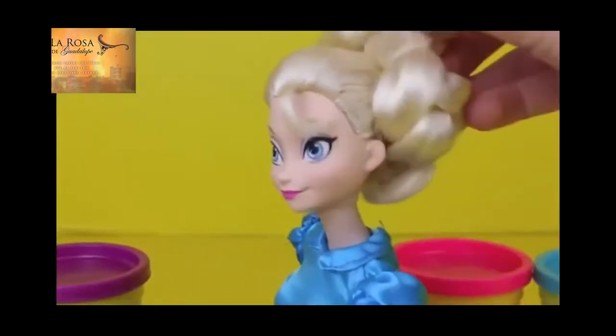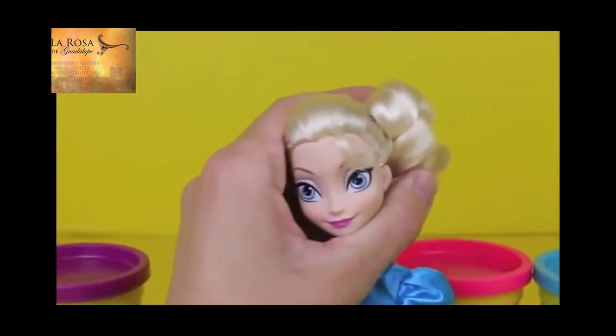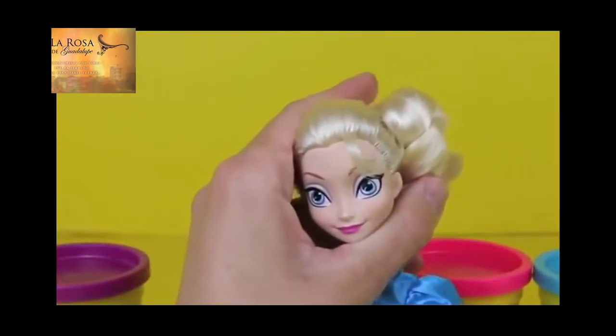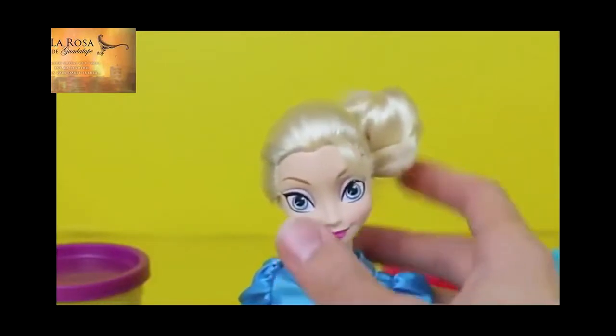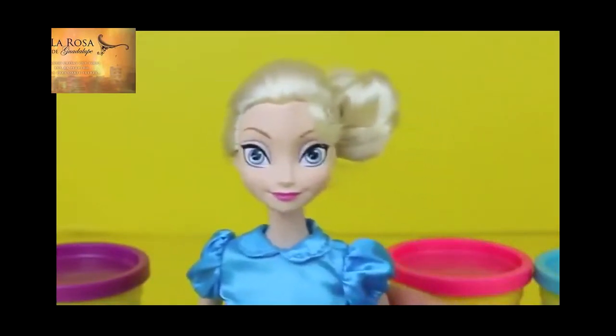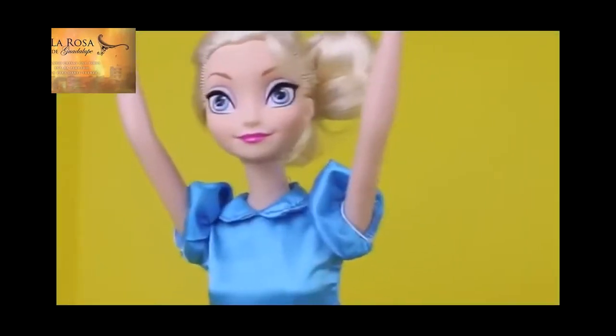To transform Elsa into a ballerina, the first thing you need to do is put her hair into a bun. I don't want to mess up her braid, so I'm just going to wrap around her hair, and then grab a little hair tie and put a round bun. It will be just kind of off to the side, but that looks super cute. I actually like her hair fully pulled back like that. Here's a better look at Elsa's new ballerina hair. It's really exciting!